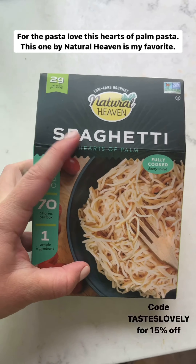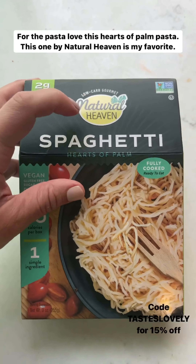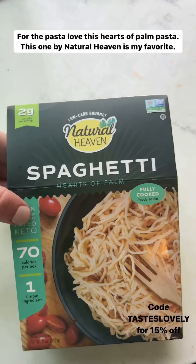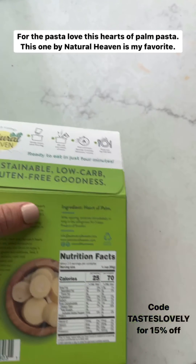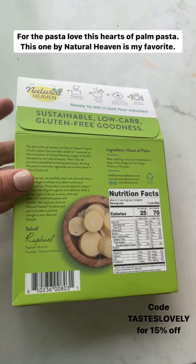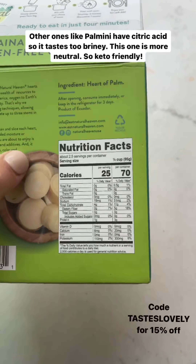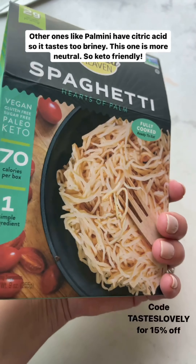For the pasta I love using hearts of palm pasta — it's my favorite keto friendly pasta swap out. I especially love this one by Natural Heaven specifically because the only ingredient is heart of palm. A lot of the other ones I've tried, like by Palmini, have citric acid in it so the pasta tastes really briny and doesn't taste as neutral. This one's perfectly neutral.